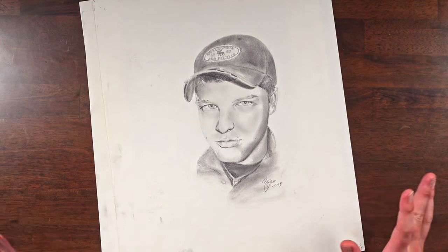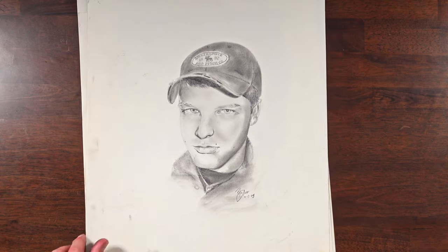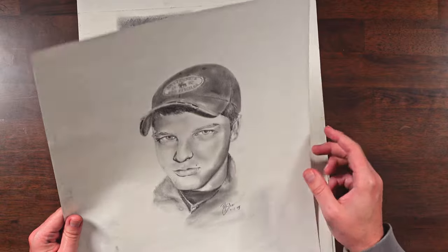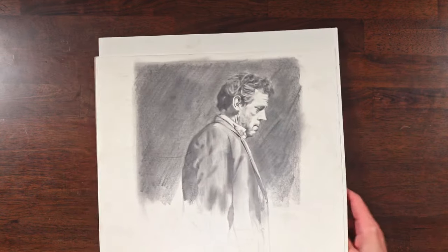Jumping over into drawings, this one was just in drawing two. We were supposed to draw in a mirror, and I did not want to do that, so I just drew from a picture. That's that one — not much to say there.